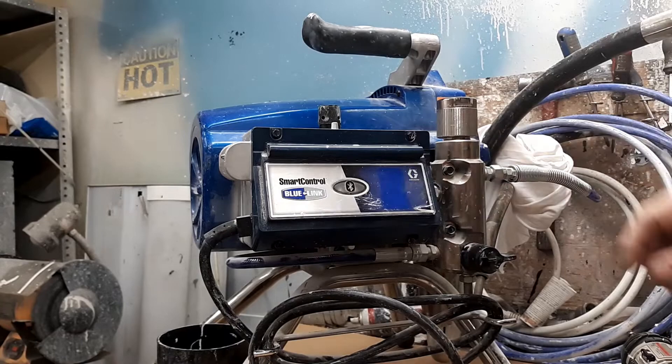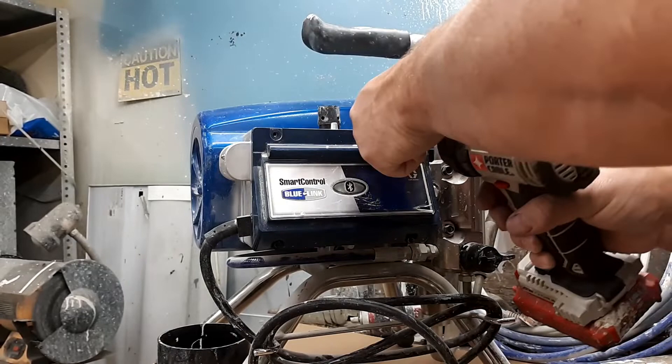The first thing I'm going to do is remove the screws off the cover here. This will allow us to get to the transducer and the plug.